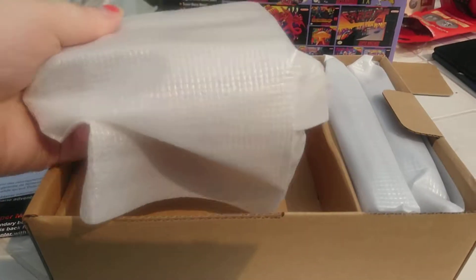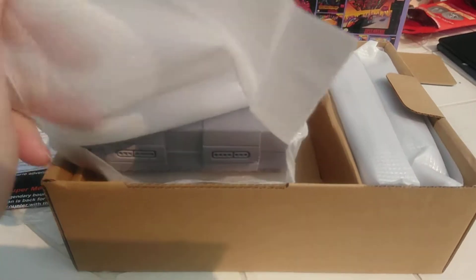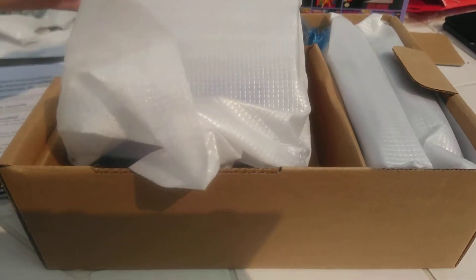It's really small. I don't have a Super Nintendo with me because I'm house sitting right now.